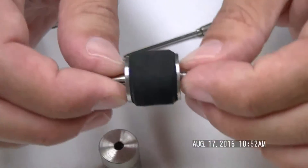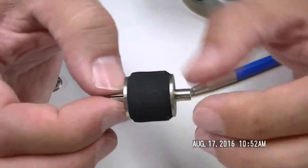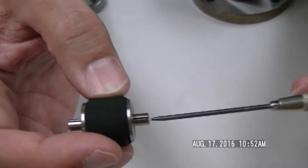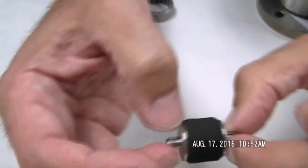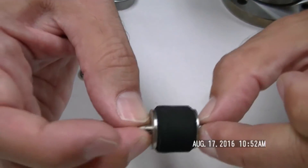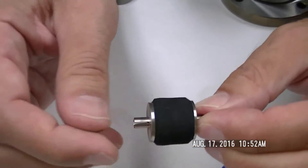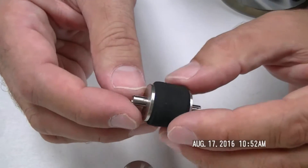We have another coupling — this is basically a rubber connector between two metal shafts. You put a shaft on each side with a clamping collar, and this rubber section handles misalignments between the two shafts, both the input and output. We make set screw versions too.